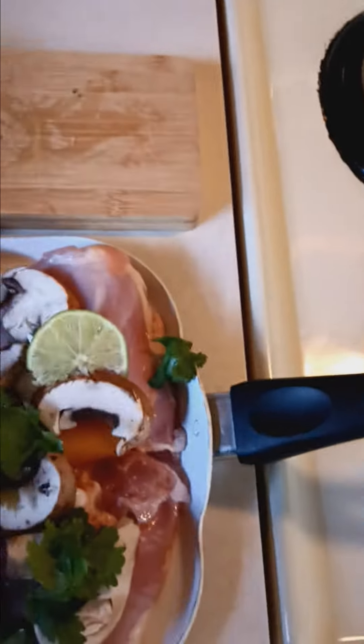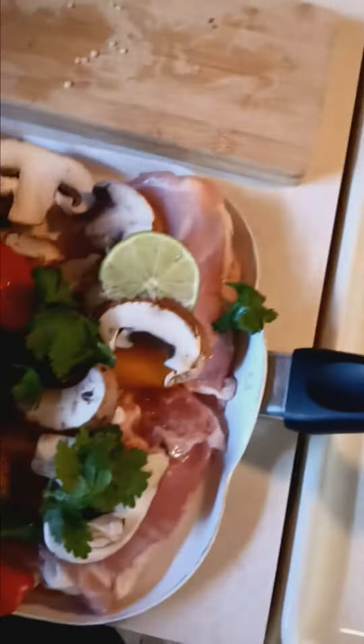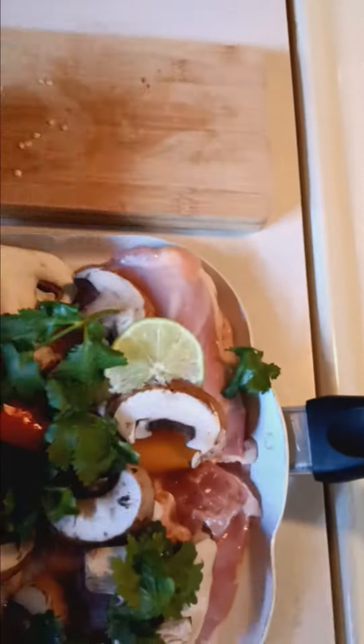And then what you want to do is use your cilantro, which is here. Just spread it around. It gives it a good taste.